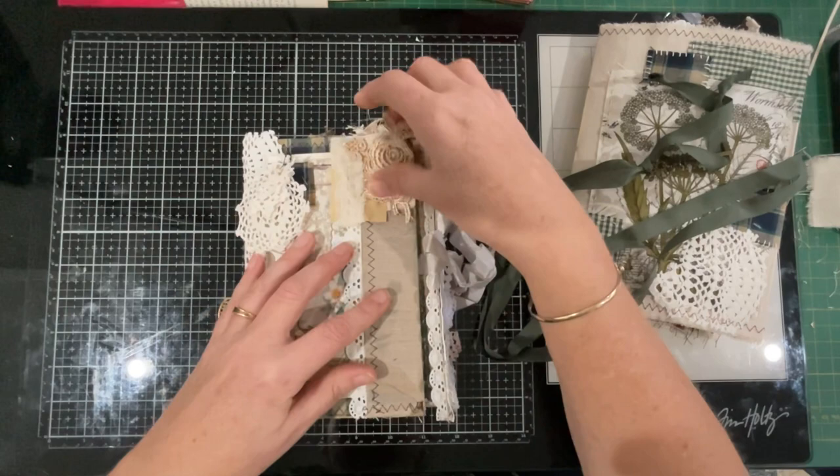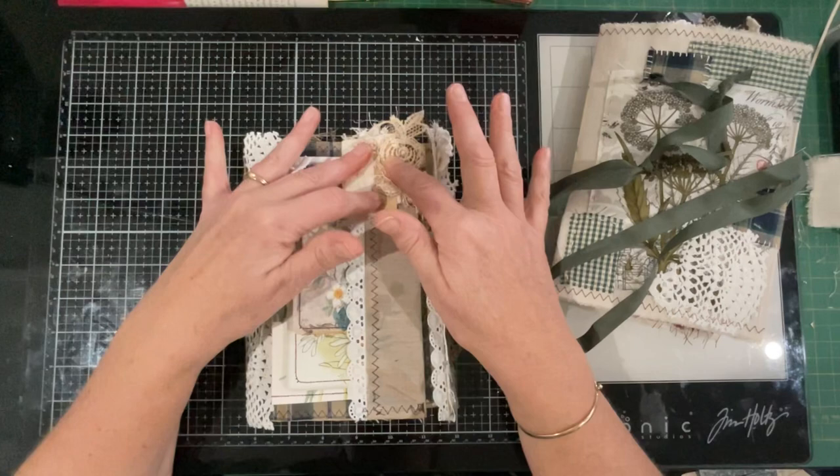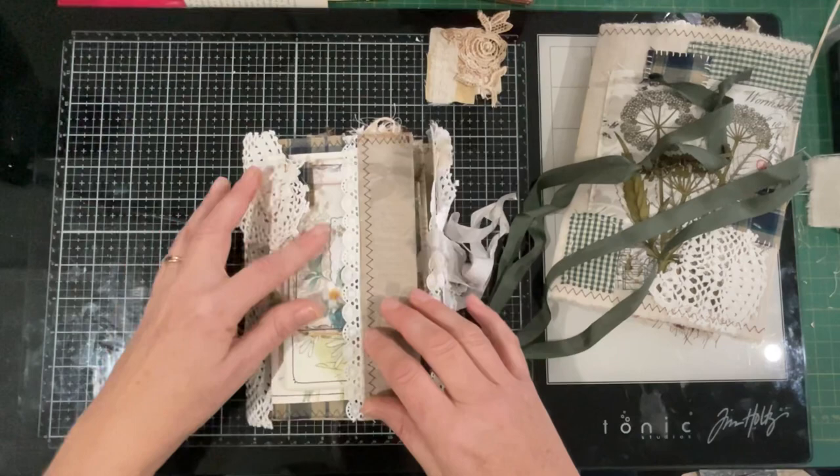I knew something would pop up for this, and it's even got a little bit of slow stitch on it, so I think it is the perfect piece. That's going to go there, and I'll probably use some PVA glue and then some Art Glitter Glue to make sure it's nice and secure. I could even put a thread or two through, but that might be a little tricky.